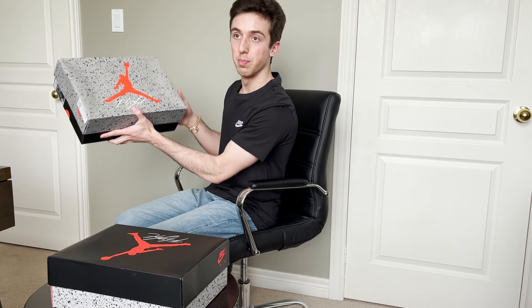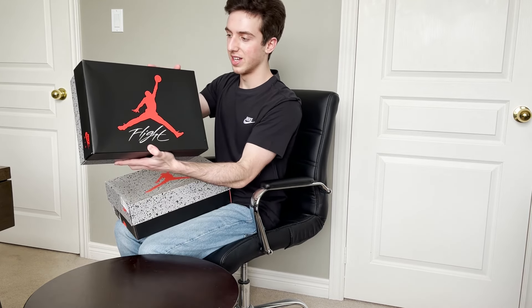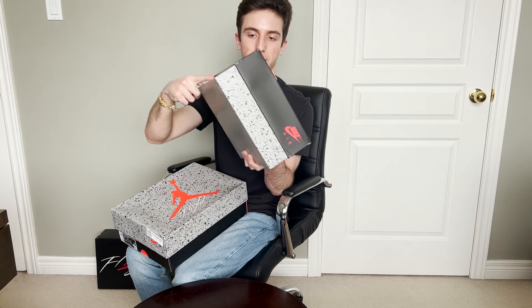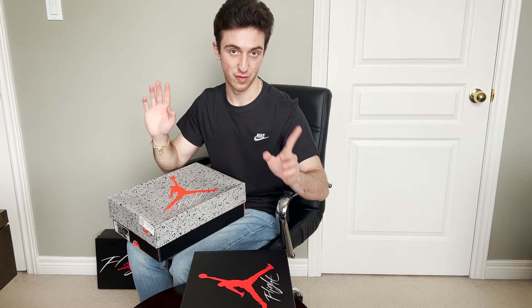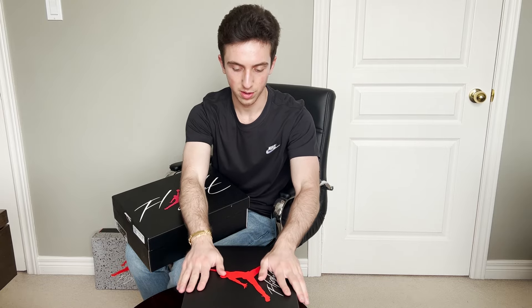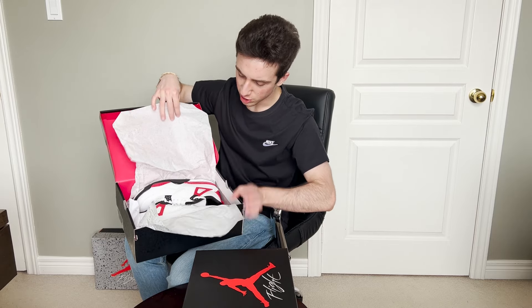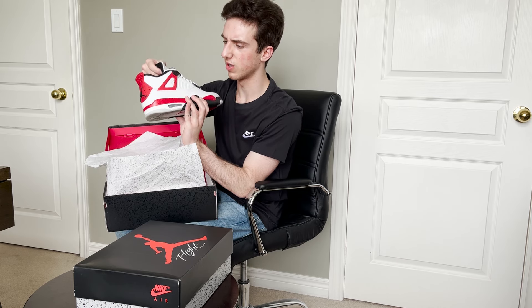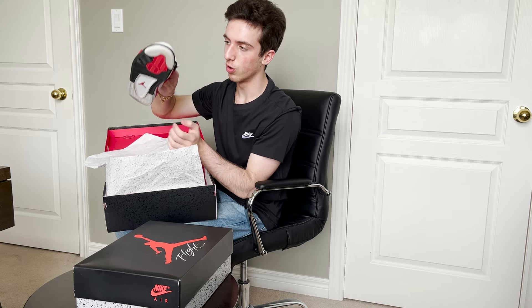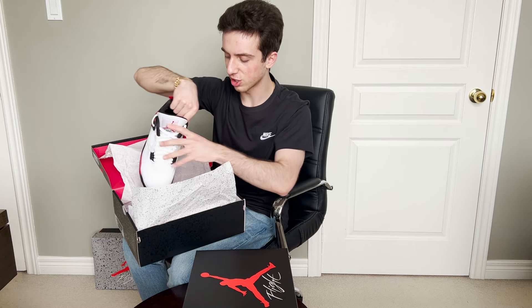One thing I don't know if you guys have noticed: with the boxes they're actually flipped. This is the Bread Jordan 4 box — you got the speckle lid and the black box. On the Military Blue, you got the black lid with the speckle box, which is actually pretty cool. We also got the Red Cement box right here, and this one's different — it has an open top rather than a lid. This is actually the older silhouette of the Jordan 4; there are like two or three silhouettes if you include the SB.